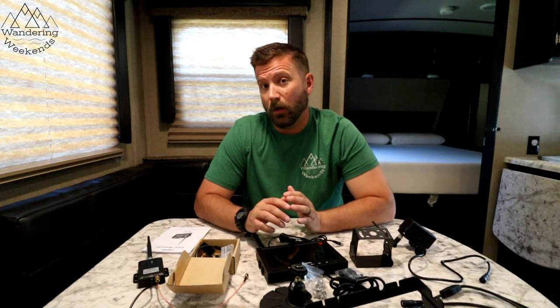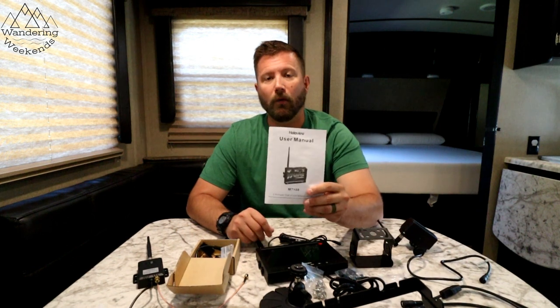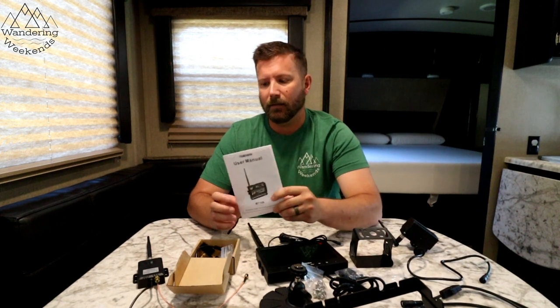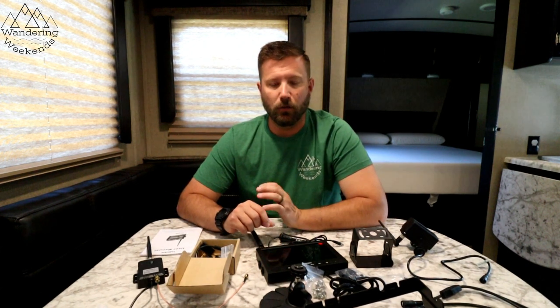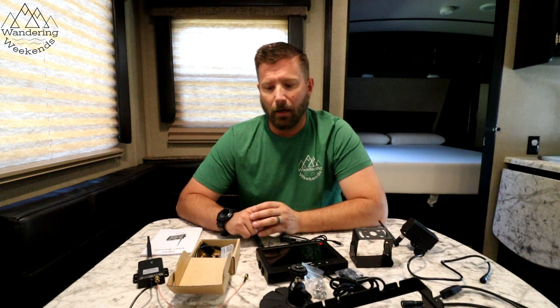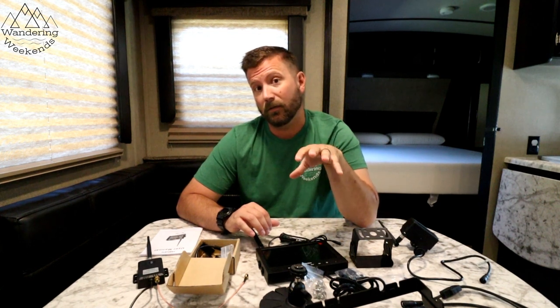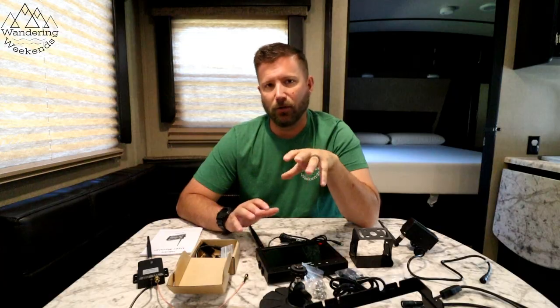Welcome back friends. Today we're going to do an install and review of the Halo View M7108. This is not only a backup camera but an observation camera — you can use it when backing up into your campsite or driveway, and also while traveling down the interstate to see what's behind you. Just a disclaimer: Halo View sent us this for free and asked us to do a review video.